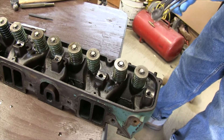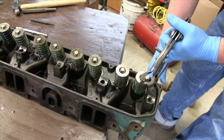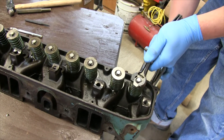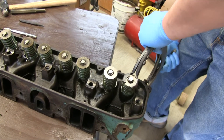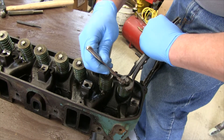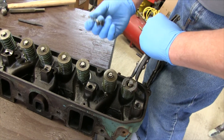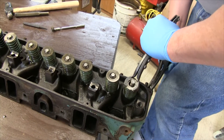Now we get the trusty old lousy spring compressor. We put it on the bottom to the valve head and try to manipulate the top ones. Now we compress the springs. The factory ones are usually pretty good because they're not really strong. The aftermarket ones are kind of sketchy with this compressor. So you pull the keepers out with a magnet — that's the easiest way. And then you release the spring tension.